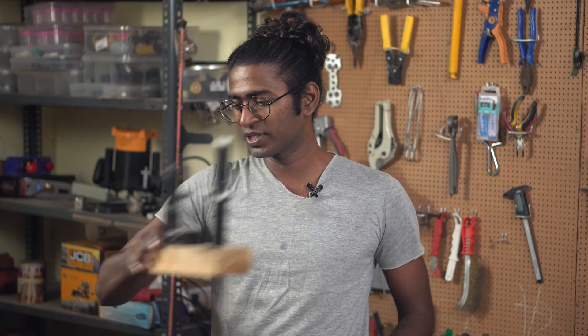Once more, our channel is uploading videos on how to make a microscope. This is one of those microscopes. If you want to make one, you can click the link in the description.